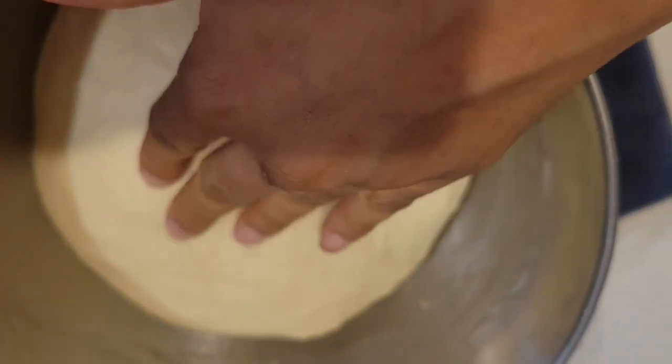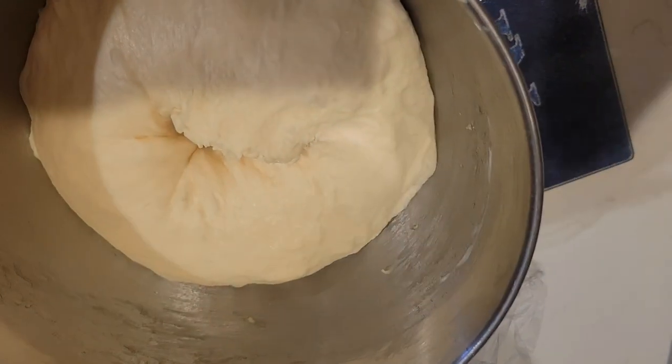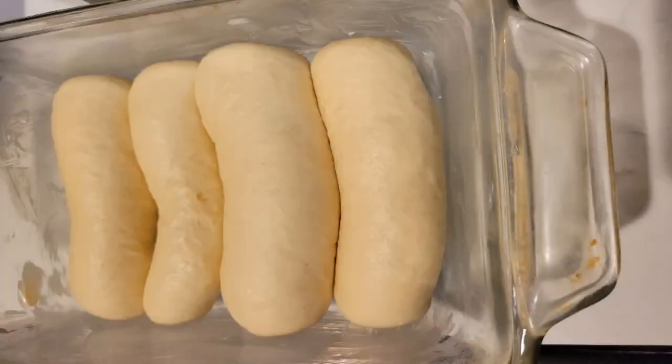Look at that! We're gonna cut it into shapes that we like, roll it up, put it in the pan, and let it sit for 45 minutes again. After 45 minutes you can see it has doubled and now we're ready to put it in the oven.